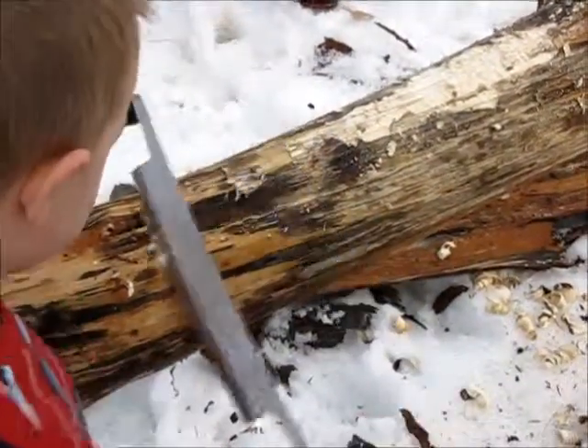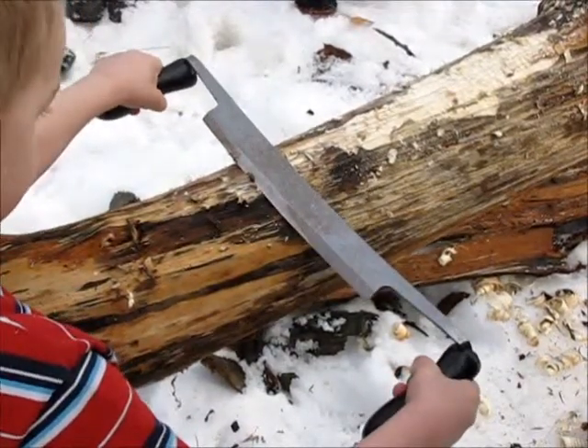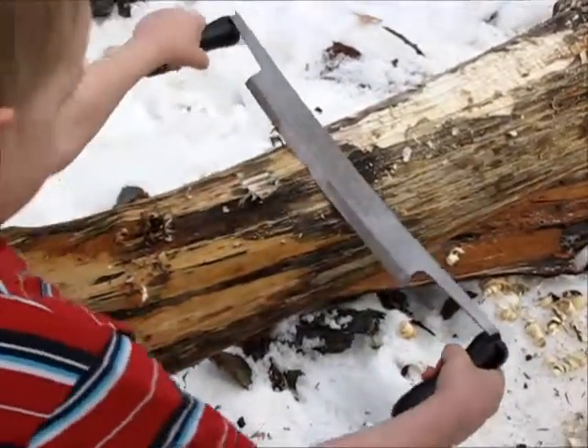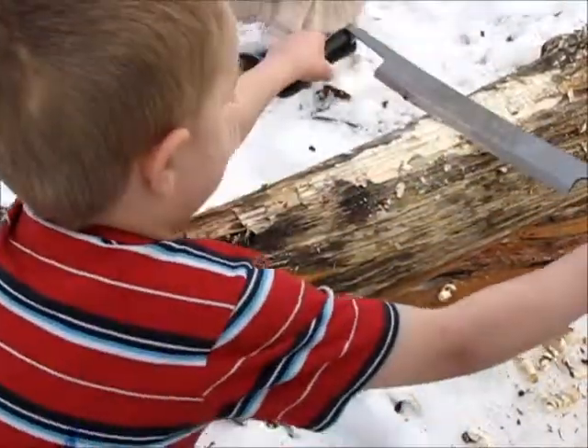Two little sections. Your feet do more moving than your hands do. Alright, we're going to give Jada a turn now.